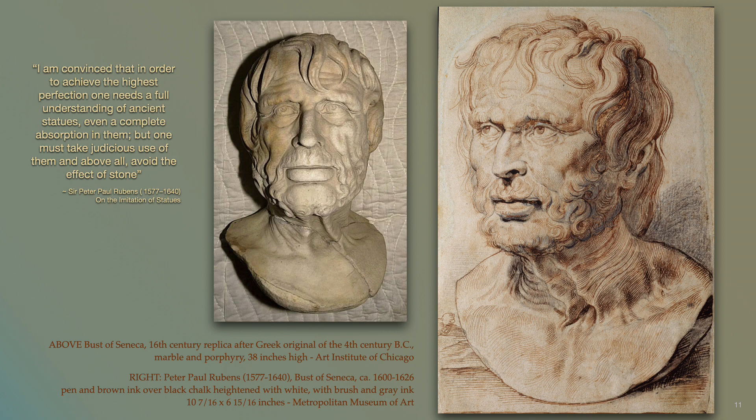Another way to avoid apish imitation was to turn the cold stone sculpture to life by adding lifelike glistenings — by animating plaster rounds with the passions or the drama of human emotions. A student would avoid exact imitation while also learning a wide range of important facial expressions. Remember from the previous chapter that the first drawing lessons in the copy books were the movable facial features of eyes and mouths; now through plaster rounds this knowledge was to be applied. Finally, from Peter Paul Rubens's essay titled 'On the Imitation of Statues': I am convinced that in order to achieve the highest perfection one needs a full understanding of ancient statues, even a complete absorption in them, but one must take judicious use of them and above all avoid the effect of stone.